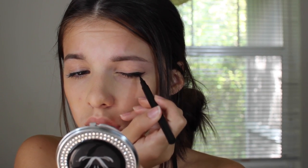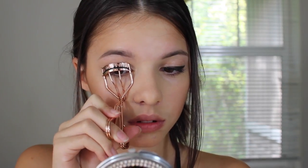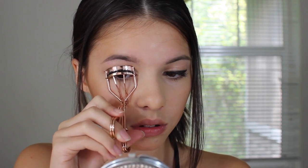Now onto eyeliner — I'm using this Peely Lynn eyeliner, but it's not as black as I want it to be, so then I used the Naked Basics black eyeshadow to set it and it looks really black and matte, which I really like. Then I curl my eyelashes and after that I put mascara on from Maybelline.